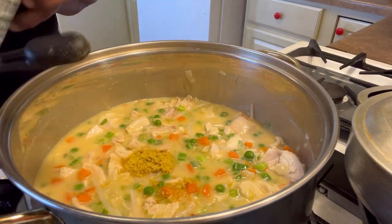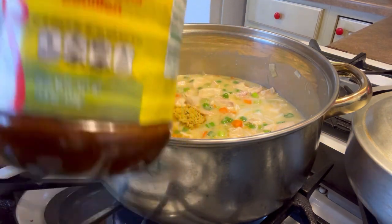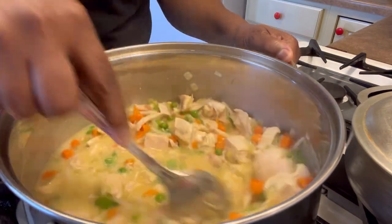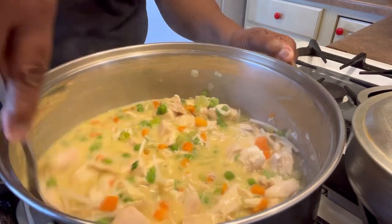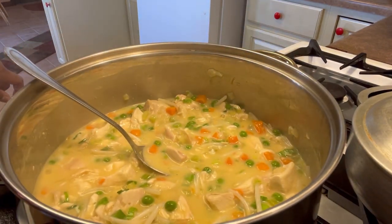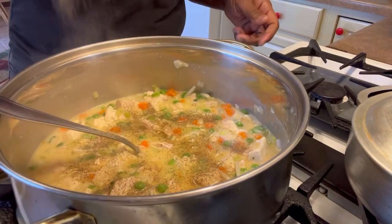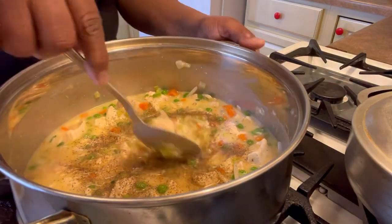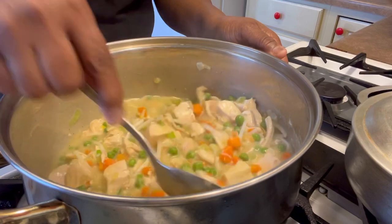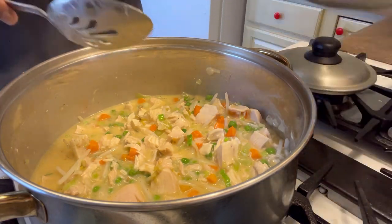I'm gonna add some seasonings. I got this chicken flavor bouillon seasoning — I love it, I buy the big container. It's so flavorful. I end up putting two teaspoons of that in, and maybe a teaspoon of black pepper — actually a little more because I like spice and I want a little heat. I'm not using a lot of seasoning because all the other ingredients are going to bring plenty of flavor.